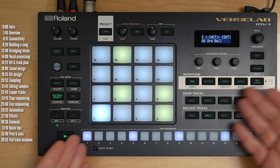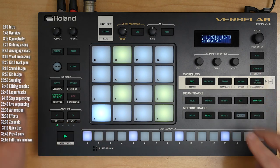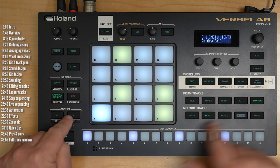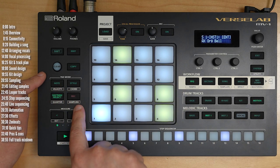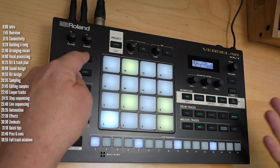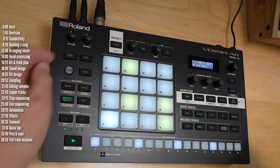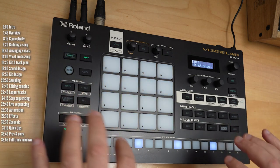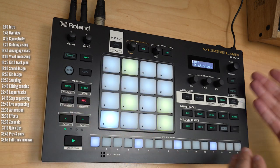Buttons typically do as per their label. There are two shift functions: the actual shift button, which lets you access what's labeled under the button — for example, you enter sampling mode by hitting shift and record. Then 'edit' is sort of like another shift or right-click to edit additional parameters. When you click edit, the things you can change start blinking to give you a hint, such as editing the motion sequencing.